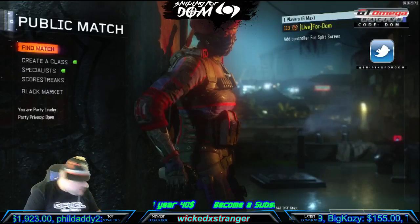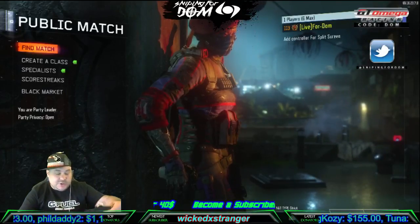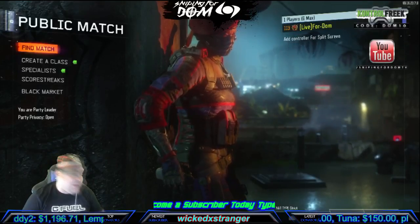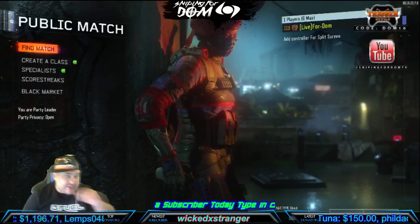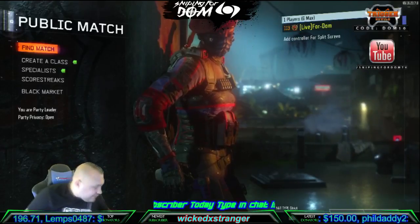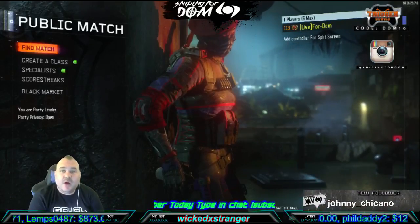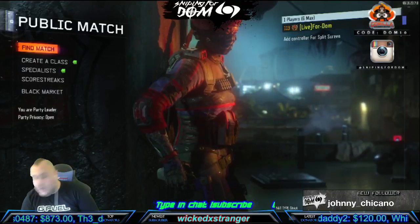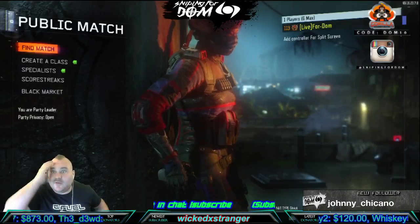Alright guys, so that looks like that's everything. Huge shout out to Guerrilla Gamer Crate, thank you guys for the awesome box. Next month is Doom — I'm excited to see what's going into that box. Don't forget, down below you'll see a link for them: GuerillaGamerCrate.com — use code DOM10 and you'll get 10% off your crate. Thank you guys once again, I love you guys, I'll see you on the next.